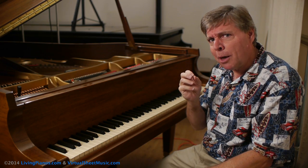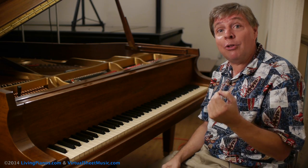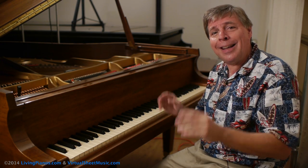You may have heard of prepared piano before. You may have heard evocative sounds in film scores that make use of these techniques. What is it, basically? We're going to talk about that today and even have a demonstration.